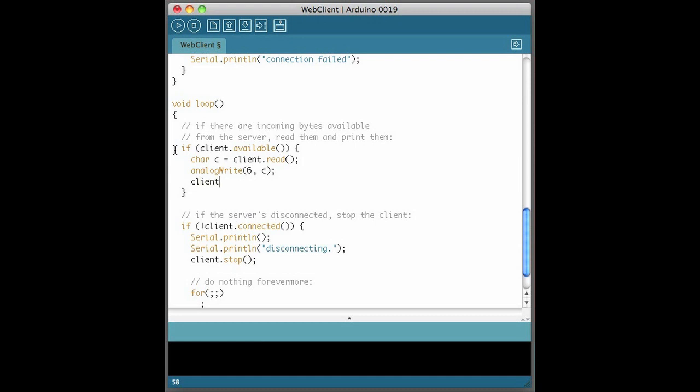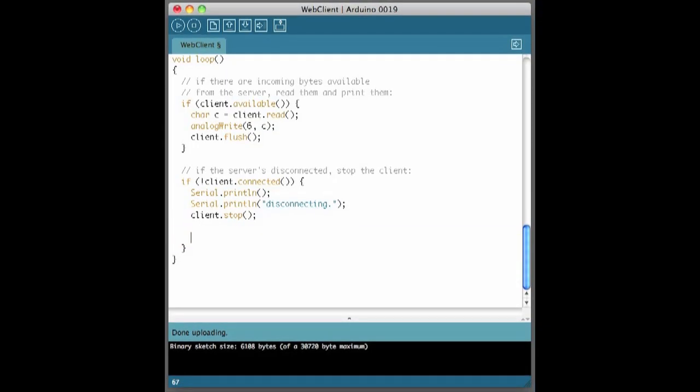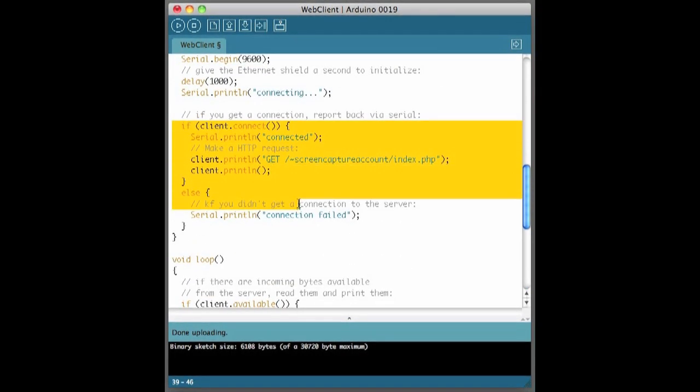I'm also going to flush the buffer so we're ignoring any other data our server might send. Now let's upload this to the board. If we were able to make a successful connection to get our byte, our panel meter should be at the 75% mark, since the value 191 is about 75% of 255. If you don't get 75% on your meter, troubleshoot by putting the server's output back to the serial monitor to see what's going on. Add a delay of maybe a minute or two and move the code to connect to the server down into the loop.